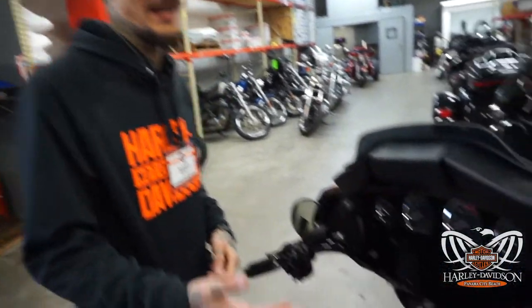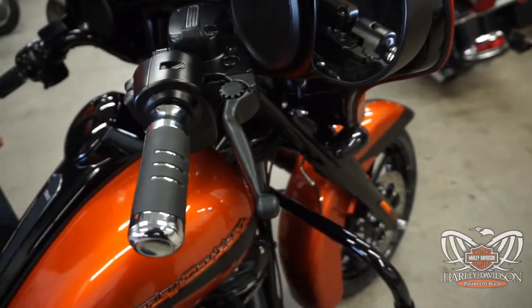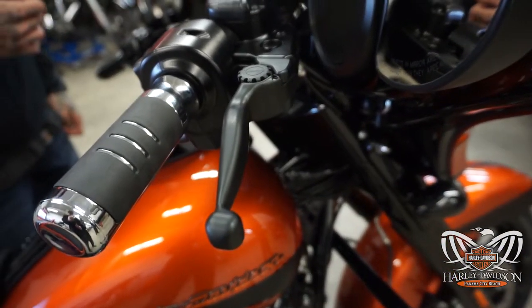Hey, what's up guys? It's Fast Action Jacks here at Panama City Beach Harley-Davidson. I wanted to do a quick video and show you guys these awesome levers that we have. It's by PowerStands Racing — this is the PSR Anthem lever.